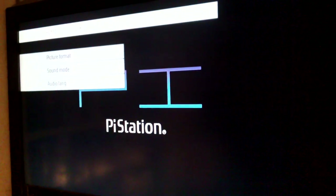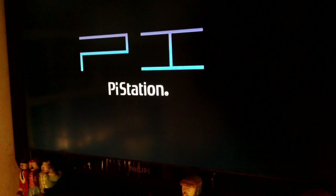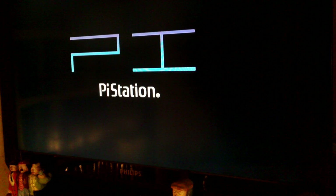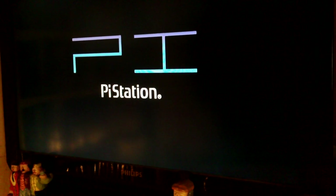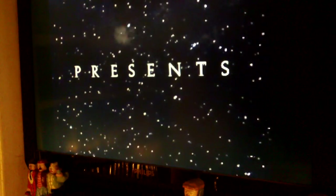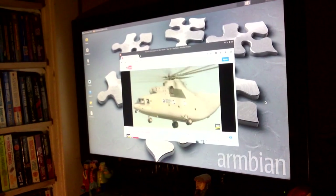Okay, this will be the first run to the TV. It's coming up as 1080p — there we are, nicely centered on the screen. Alright, and it's the first PlayStation game loading up — that'll be Tekken 3. And here's the Linux desktop with a YouTube video playing, so that's the internet side working perfectly fine. There we go.